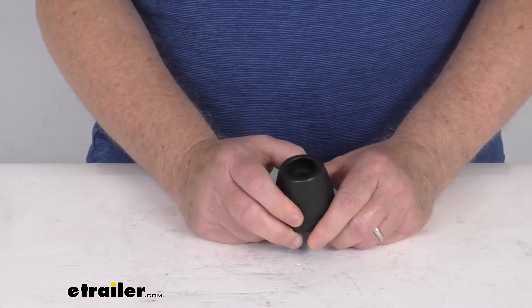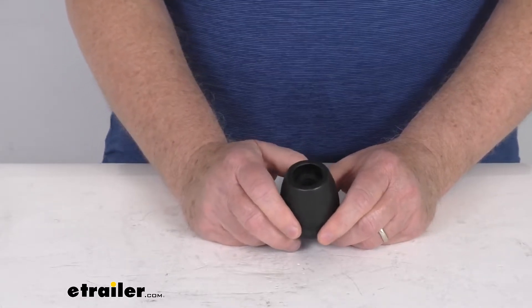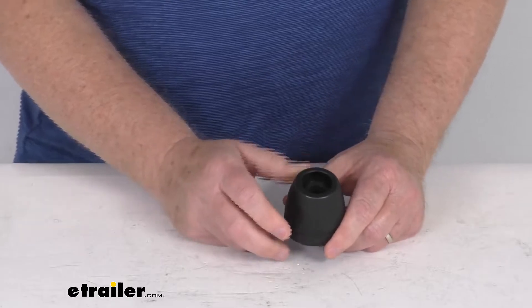Not only do these end caps provide more surface area for better boat-to-trailer contact, they'll also help keep your boat from being scratched by sharp bracket edges.